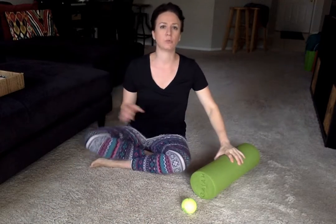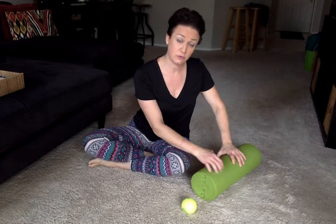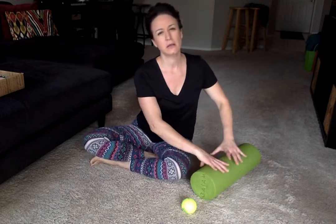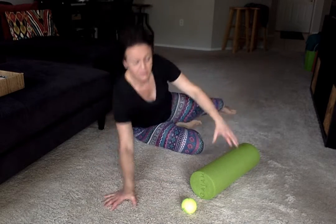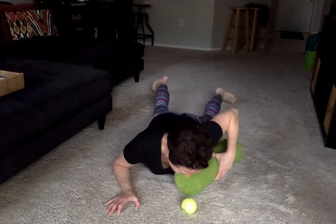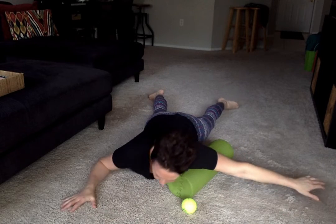I'm going to show you two different ways to massage your pec so that you can feel open. The first way is with a foam roller. Foam rollers you can get in many different intensities. The more firm it is, the more intense; the more soft it is, the less intense. To work your pec, you lay face down and you allow the foam roller to come right where the pec meets the shoulder joint.